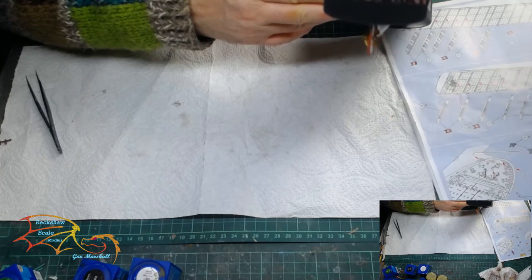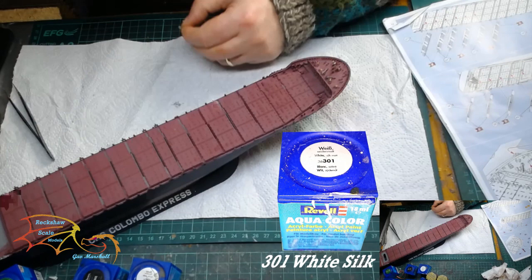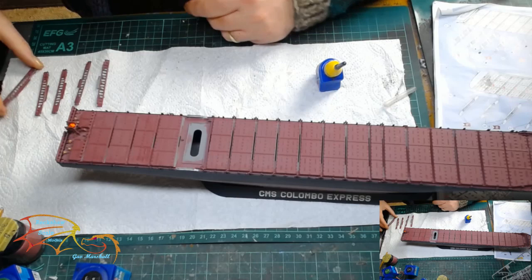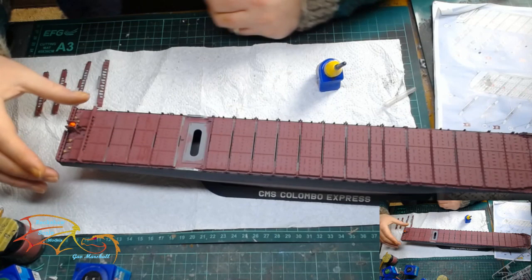Next to go on are two little masts at the prow of the ship — the tips are painted in Revell 301 White Silk and the rest in the main colour. These were painted on the sprue. Next I'm placing in the anchors, one for each side. To finish off the main deck build for part three, I'm putting in the support beams, or dividing beams. Each one is similar but different, so I have to make sure I place them in the correct order, and this brings part three to an end.